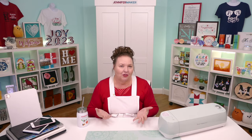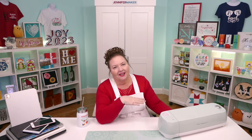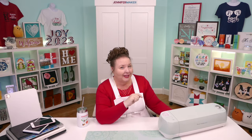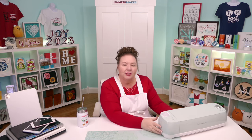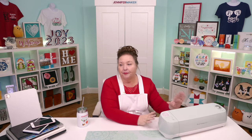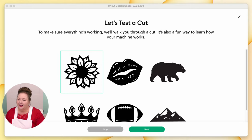So we're up to Let's Test the Cut, and we're going to continue on from this point — everyone is covered and knows how to install it on their computer. If you have any more questions about connecting via Bluetooth or USB, let me know. It's usually pretty straightforward. If you ever get stuck, I recommend making sure everything is on, powering it down and back on to make sure it's all good to go. Let's test the cut. Back in Design Space, we're going to make sure everything is working with a test cut. I've selected the sunflower, and I'm going to click Next.